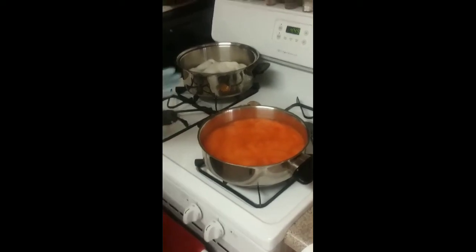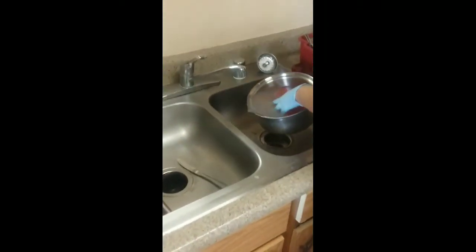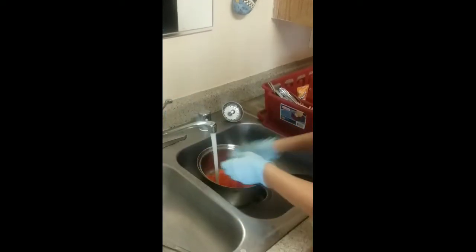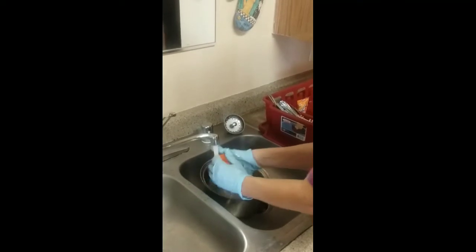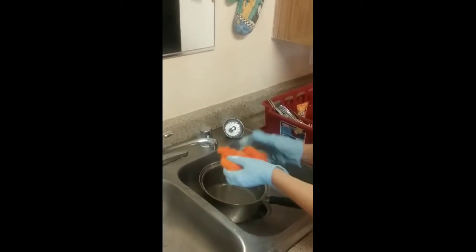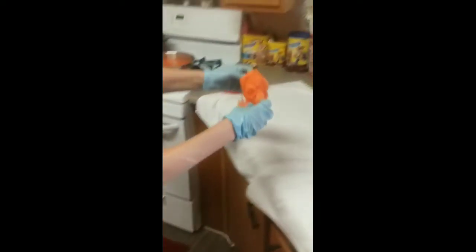It usually takes about three hours for it to cool down to where you can handle it. I actually dyed this batch this morning using the same amount of packets, same orange, same water, same vinegar. Then just bring it up to the sink and give it a good rinse, and squeeze out as much of the excess water as you can.